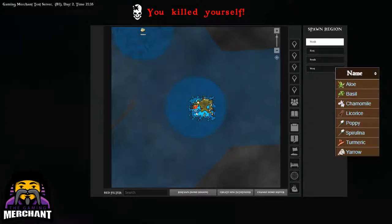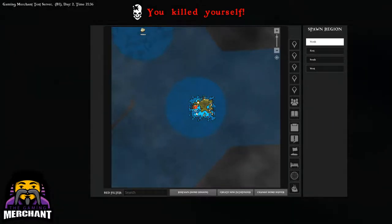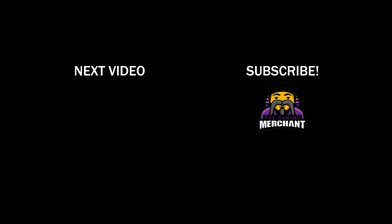If you need help finding any of the other ingredients, just leave a comment below. You can check out my other videos for similar recipes. I'll see you next time.